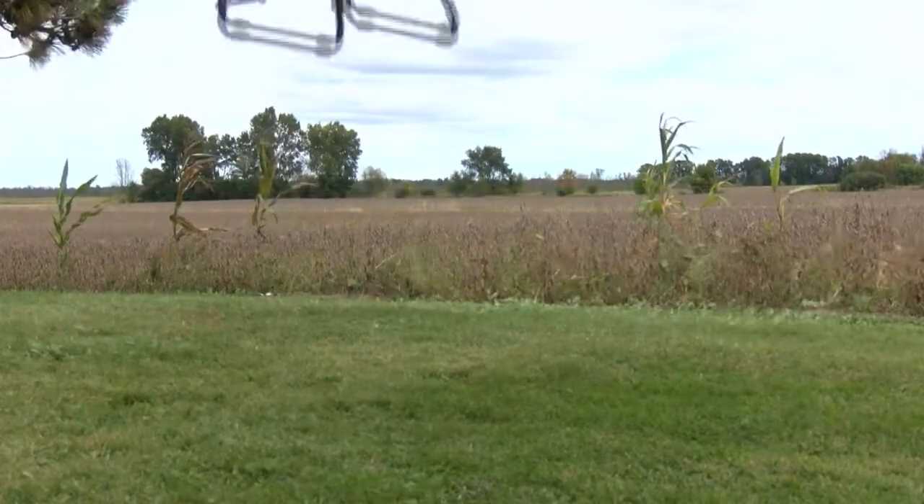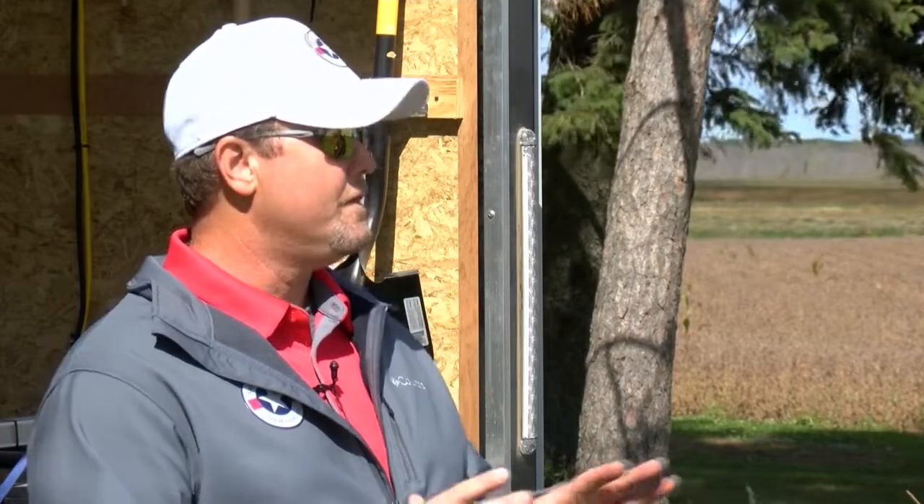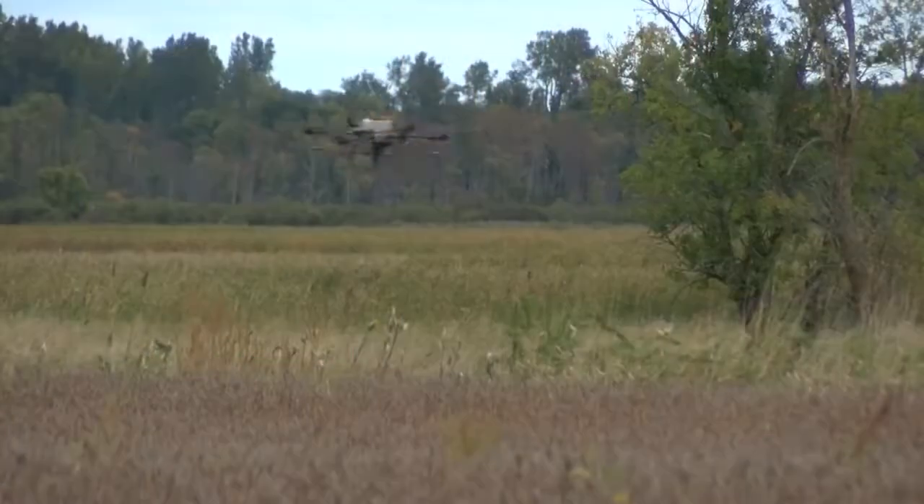So you're actually seeding several acres per pass with the UAV. Absolutely. Again, it depends on the rate. Ideal rates for this size drone and its current capacity are about 15 to 20 pounds per acre.